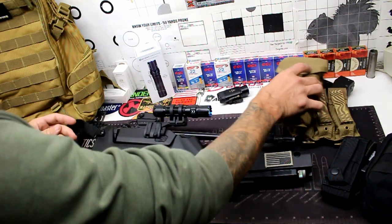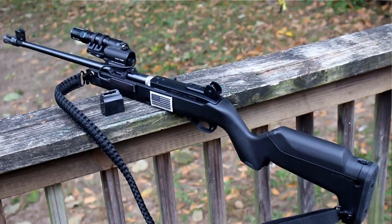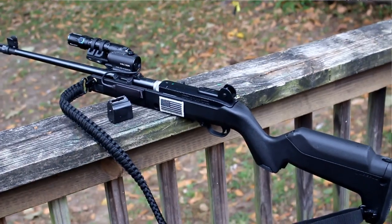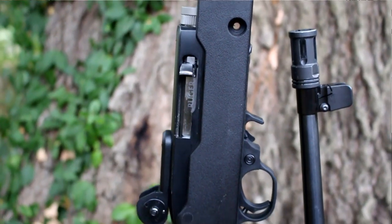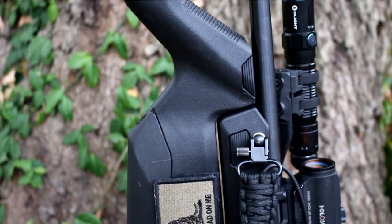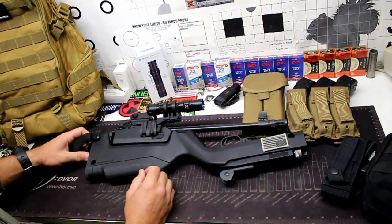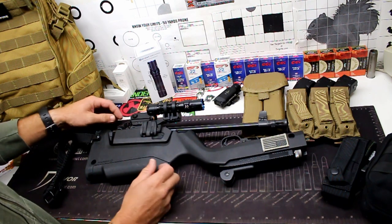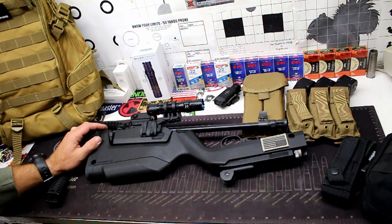That's my update on the ultimate survival rifle build. Let me know what you think and what you would do differently — I'm open to suggestions. Check out all the links in the description below, including discount codes for the sling, Olight, Optics Planet, and the backpack. Thanks to our sponsors GunAdaptors.com, Optics Planet, Olight, and everyone else who has helped us out. Hope you enjoyed the video — catch you on the next one.